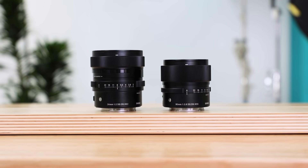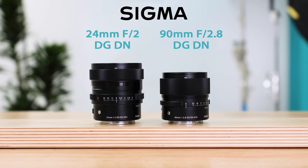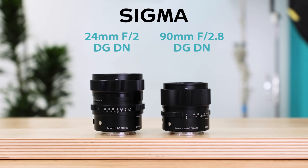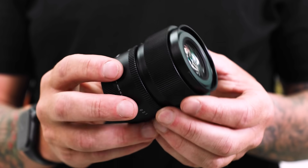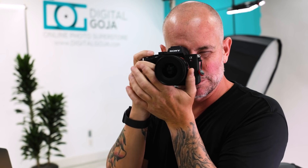Welcome back to the channel. Today we're talking about the two new i-series lenses from Sigma: a 24mm prime and a 90mm prime. The i-series lenses are compact, all-metal lenses — robust and sturdy with all-metal interior parts — and they're comparable to Sigma's art series.